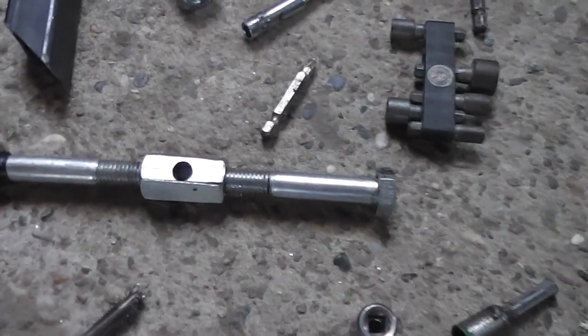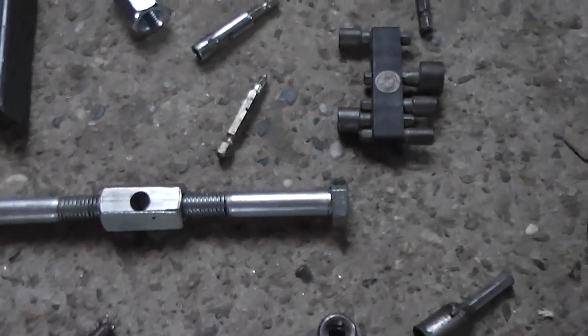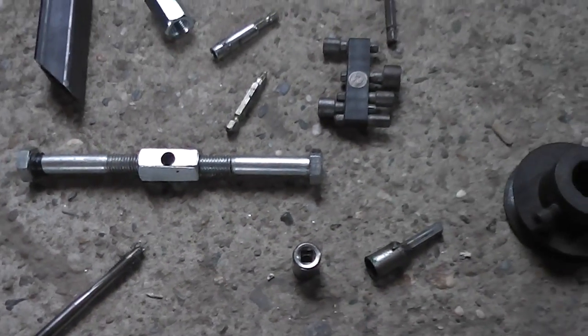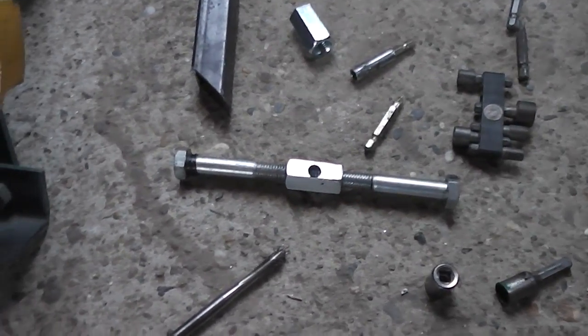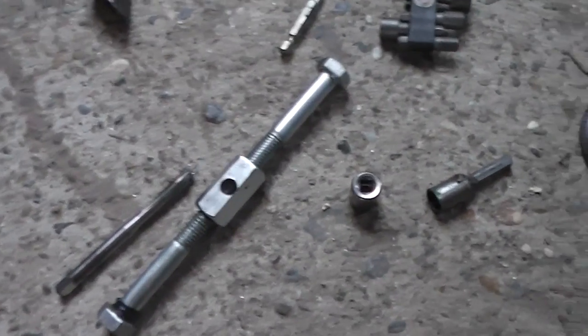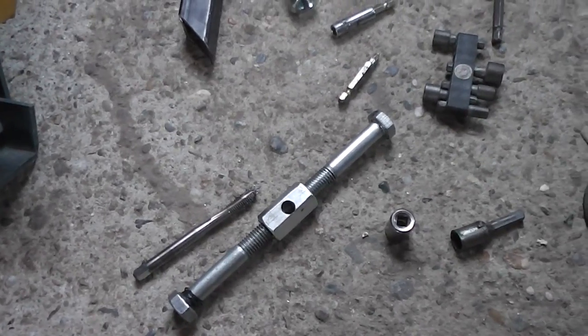So, my friends, easy tool for you if you want to make it. That's all you need — this long nut and two screws, nothing else. Greetings to you from Croatia. Hope this will help you. I will use it all the time. Thanks for watching this video. Bye.